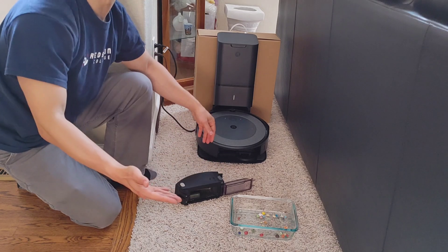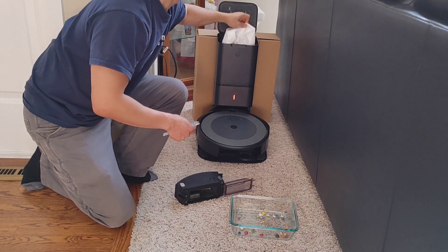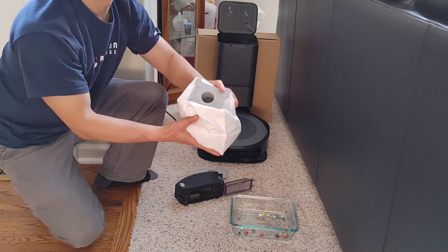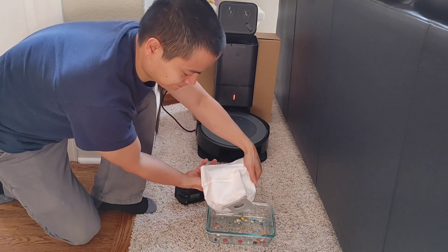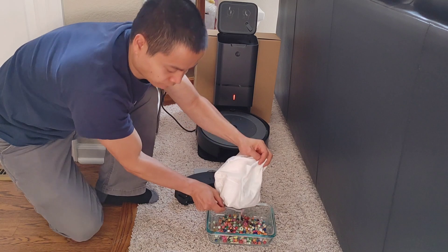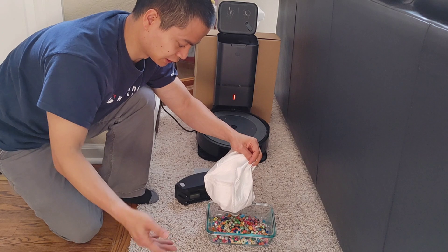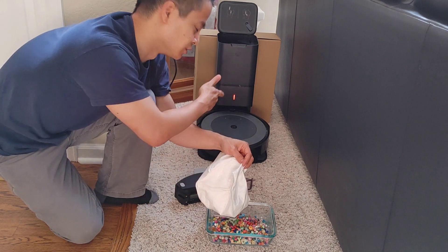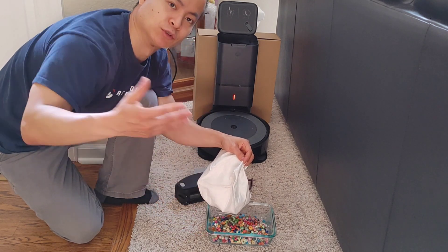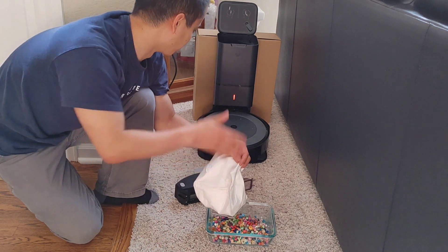Let's check out the disposable bag. This thing is heavy — look at all that debris in there. The Roomba's self-emptying bin system is the best that money can buy for dirt detection. Because the robot can go back to its docking station, self-empty, and then return back to where it was cleaning, no other robot vacuum with a self-emptying bin currently has that option except for the Roombas.